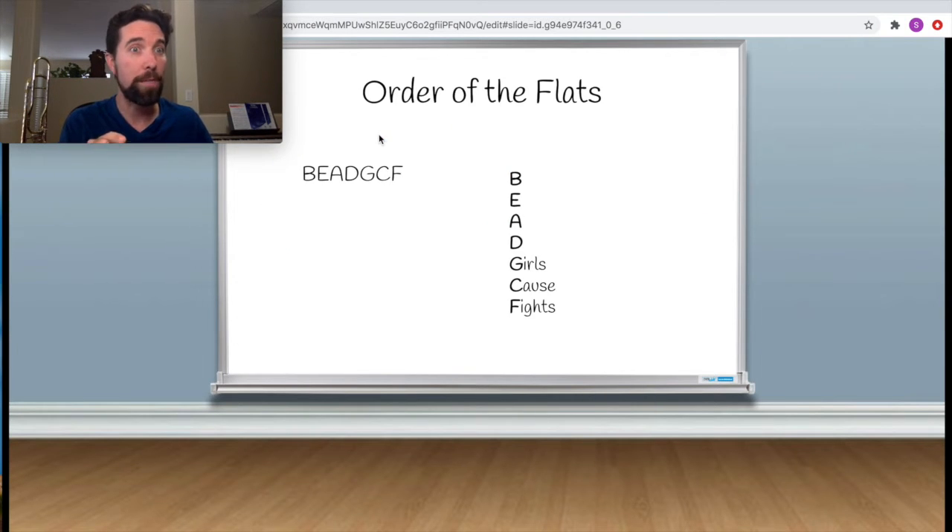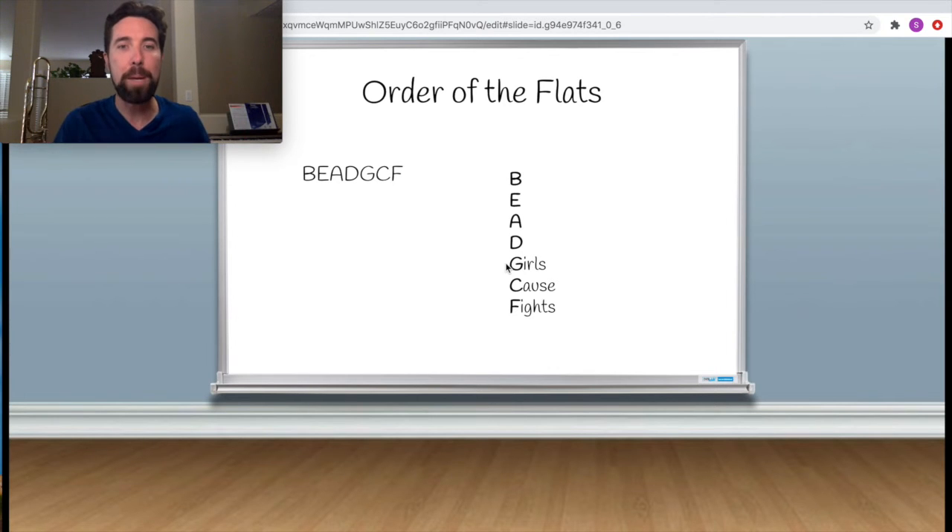Now let's look at our flats. The order is: B, E, A, D, G, C, and F. A way to memorize this — you have the word BEAD, and then you could do 'girls cause fights,' or 'greatest common factor' for math people, or anything else you want to come up with to memorize it.